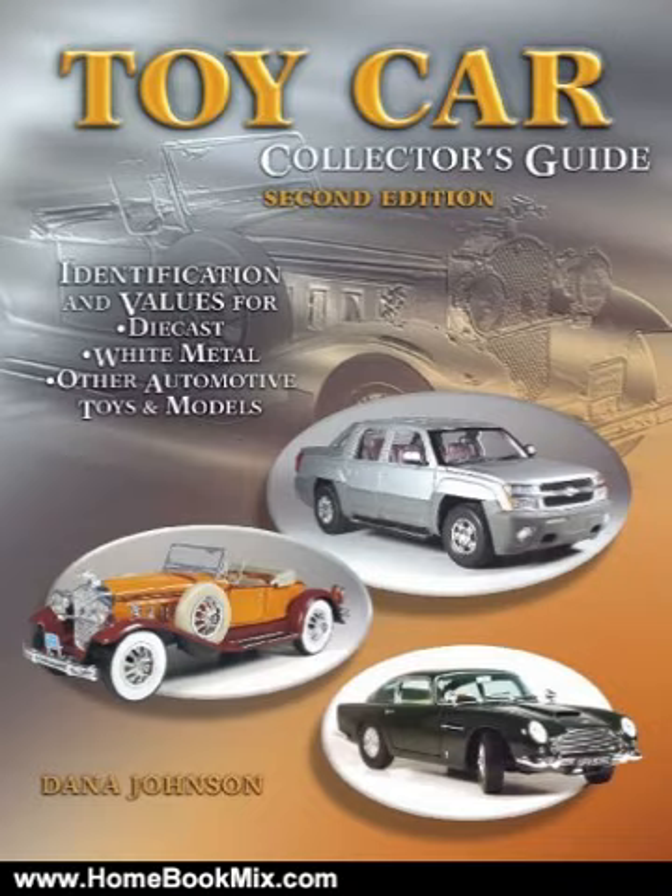Newly updated and expanded, this 2nd edition provides an alphabetical listing by brand of nearly 1,000 brands of cast iron, tin plate, diecast, slush mold, plastic, white metal, and other toy cars from around the world and through automotive history.